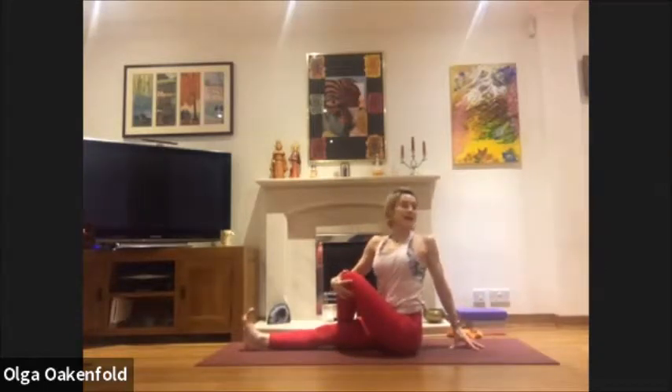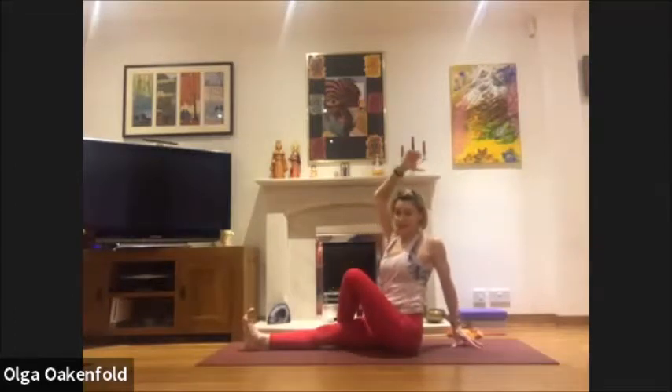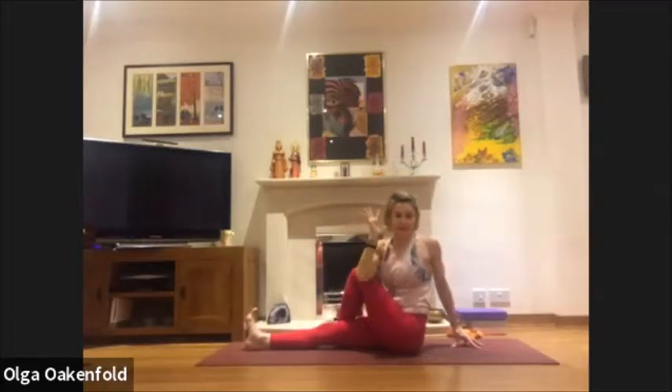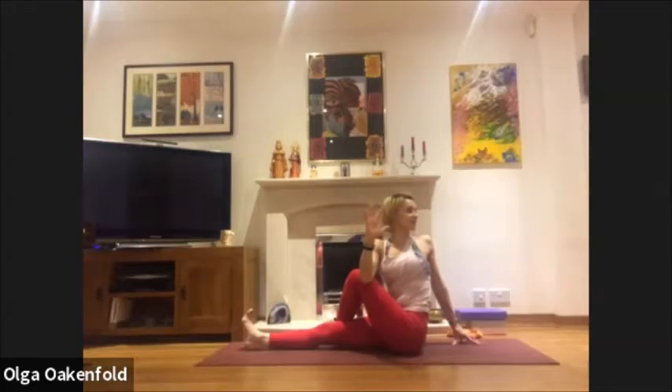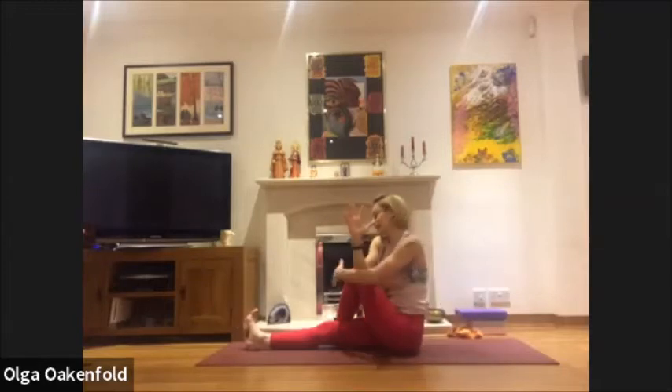Take your left foot outside of your right knee, inhale and look behind you. Again inhale, lengthen; exhale, shoulder back. Straighten your left arm and see if you can hook your elbow over the knee. Continue: inhale, extend; exhale, open the shoulder. Listen to your body — inhale, extend; exhale, shoulder back. Inhale, lengthen; exhale, shoulder moving back. Take another deep breath.